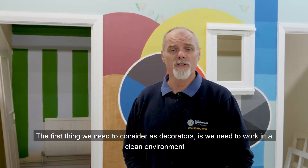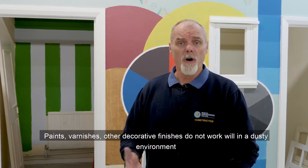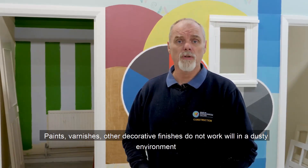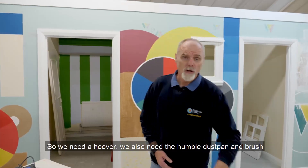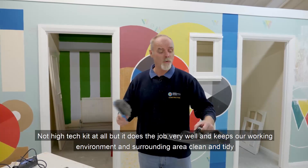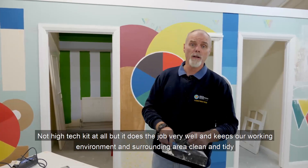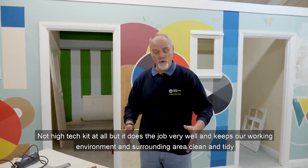The first thing we need to consider as decorators is we need to work in a clean environment. Paints, varnishes and other decorative finishes do not work well in a dusty environment. So we need a hoover and also the humble dustpan and brush. It's not high-tech kit at all but it does the job very well and keeps our working environment and surrounding area clean and tidy.